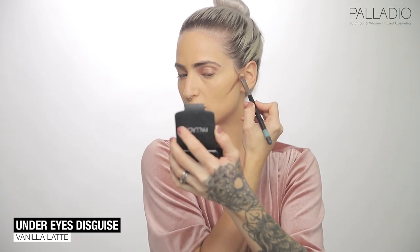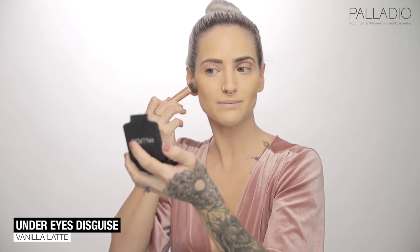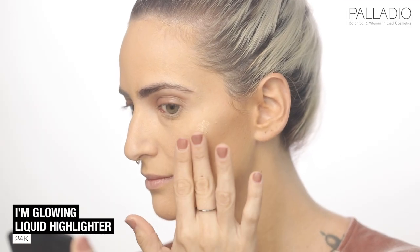You want to make sure this is really dark and go towards your mouth. Blend and make sure those cheekbones pop. And for that extra glow on your cheeks, I'm using the I'm Glowing Liquid Highlighter in the color 24K. Just add a couple of drops to your cheeks and blend with your fingers.